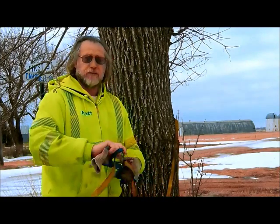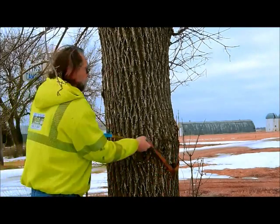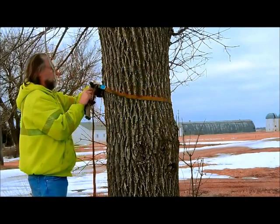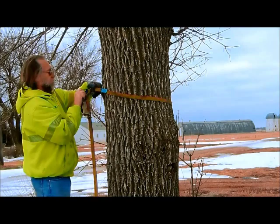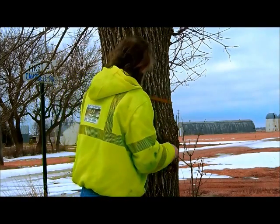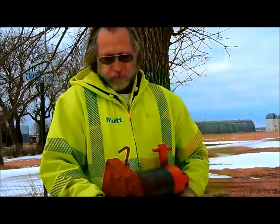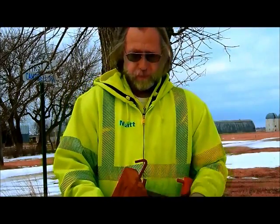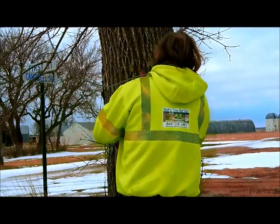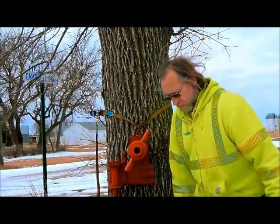First thing I'm going to do is put this small ratchet strap on the tree, and I'll give myself something to hang this winch onto. This hook does not come with it — I welded that in place. It's quite heavy, so if you're trying to hook this on a tree by yourself, it's pretty difficult. Just hang that thing right on there like that.